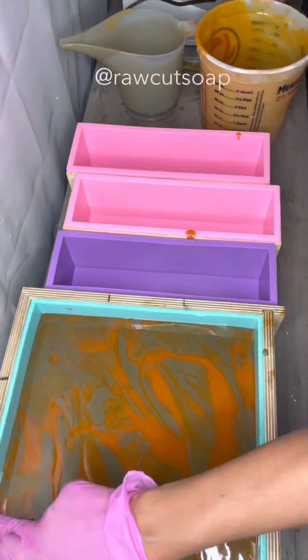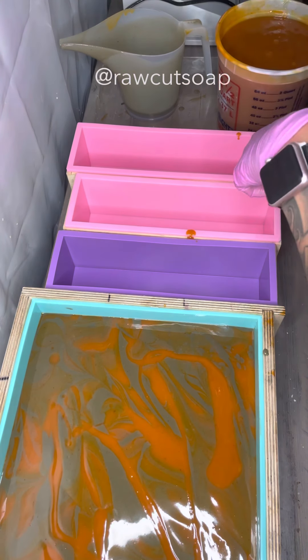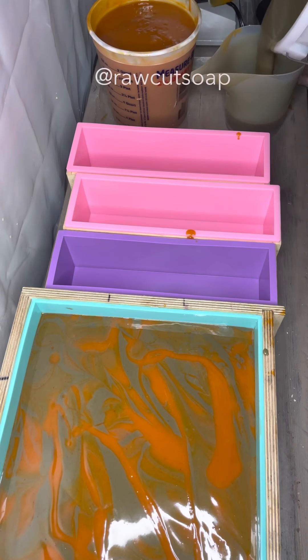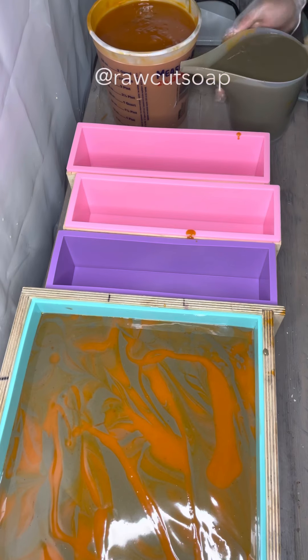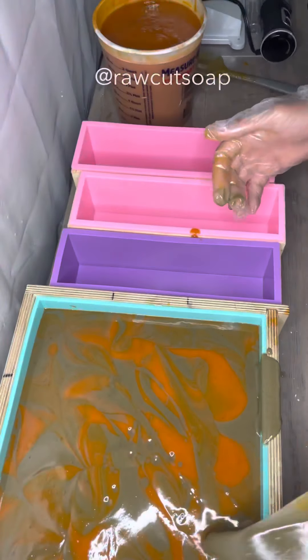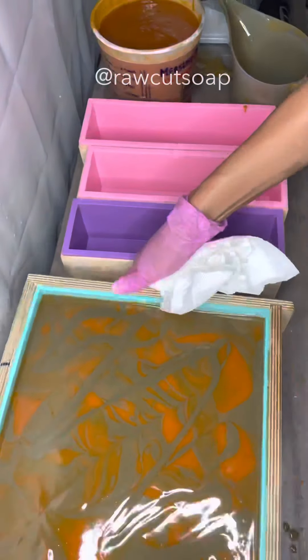He did the lye solution, he made the colors. We actually went back to more of this grayish earth tone color for lavender turmeric, instead of that purplish color — this was actually the original color too. And as you can see, I'm still coaching him through everything, and he did an amazing job. We were really satisfied with how it turned out.